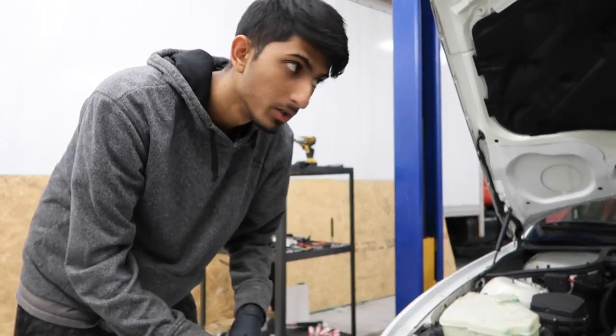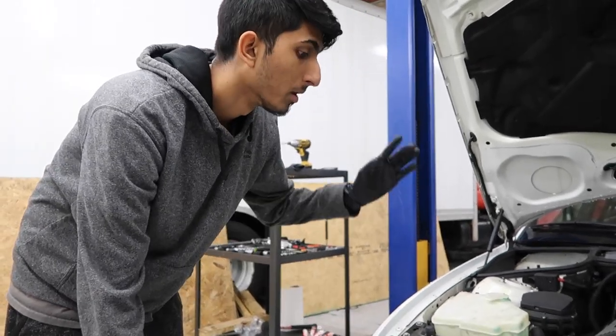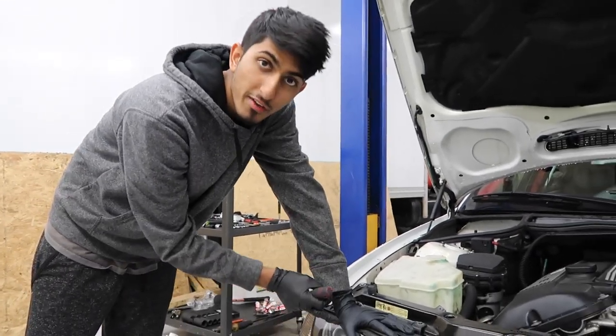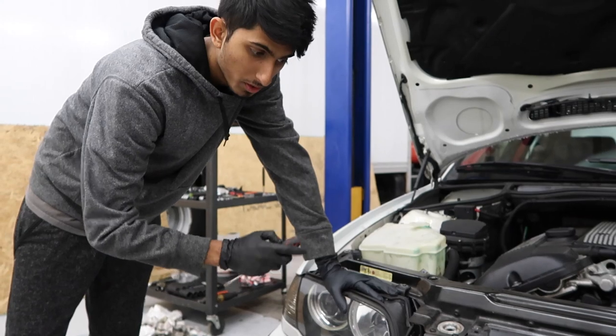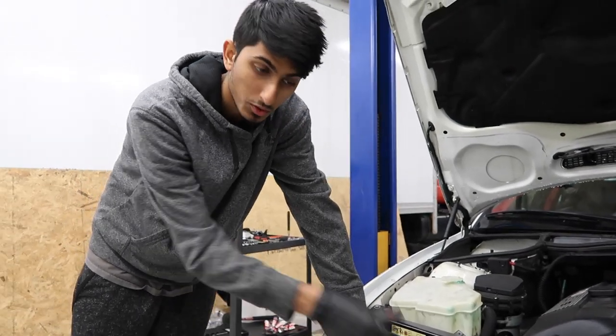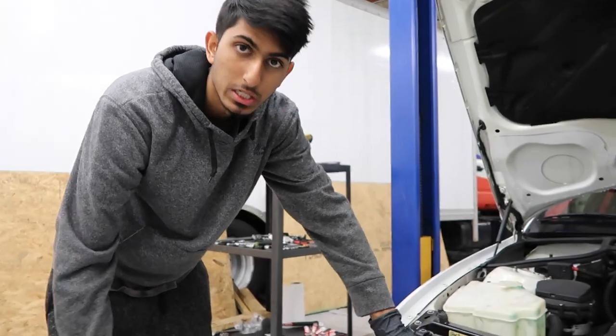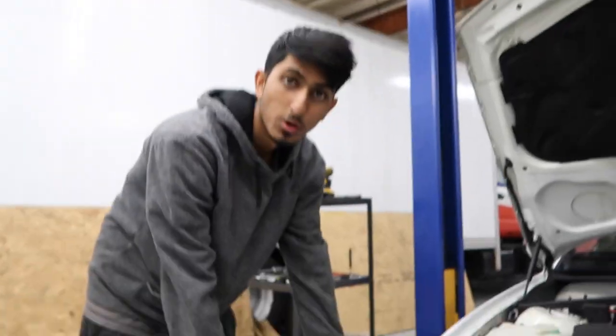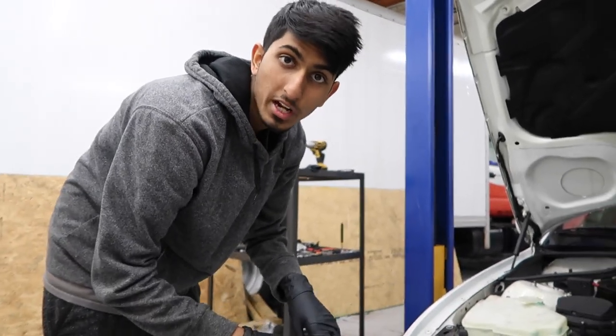First things first, what you're going to want to do: make sure the car is off, open up the hood, and then you're going to be at these headlights. If you have a facelift coupe, you will not be able to do this DIY because you're going to have to bake open your headlights in order to open up the actual section inside the lens. Every other E46, you can do this DIY that I'm about to show you. So facelift coupes cannot follow this DIY.